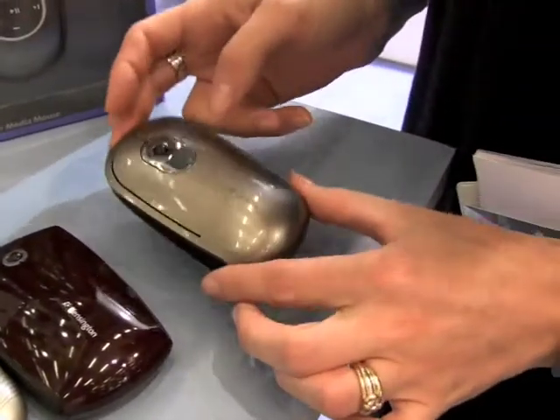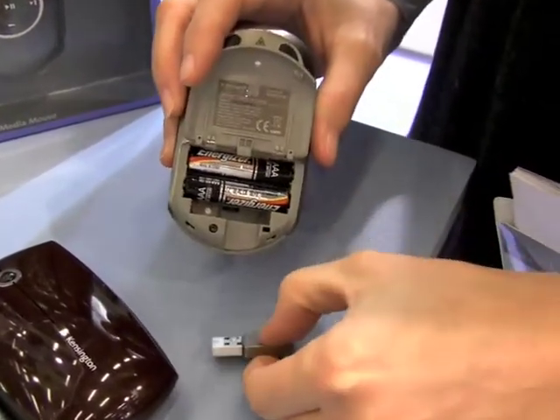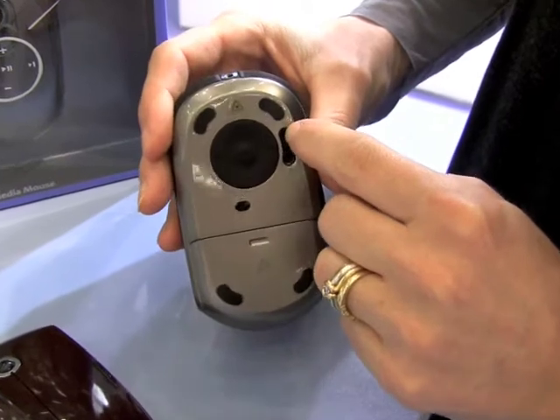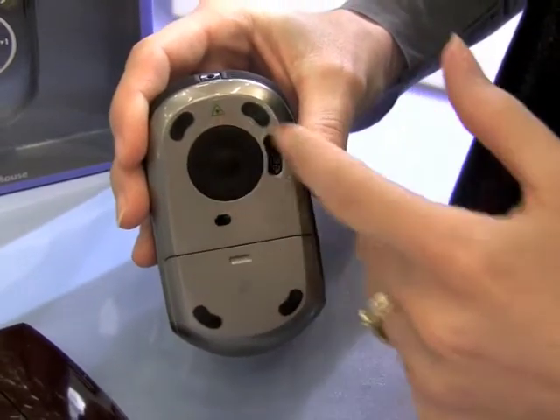And the SlimBlade Media Presenter — you can easily store it inside the receiver here. It's a very clever way to store this little part. And you can choose to use it as a presenter for your keynote or to manage the music.